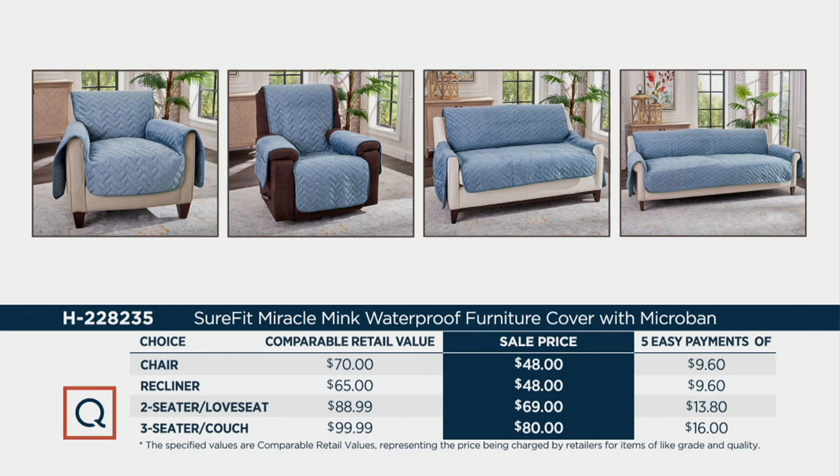Those are your choices: the chair, the recliner, the two-seater, and the three-seater. Easy pays are $9.60, $13.80, or $16. Please go to QVC.com and select your color choices. Marty, thanks so much — have a great Saturday!